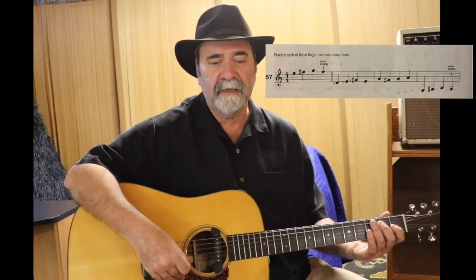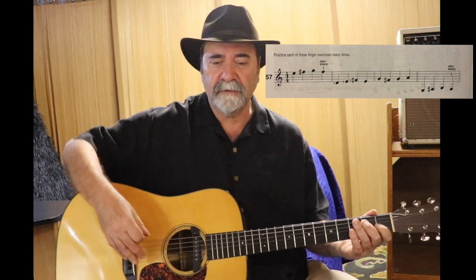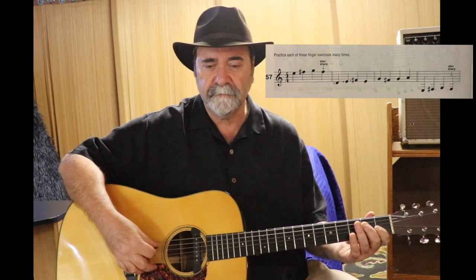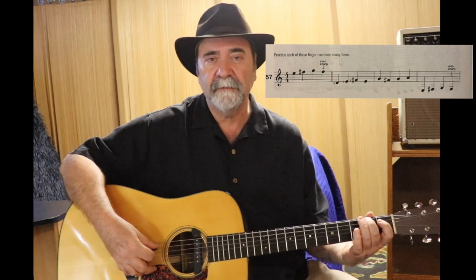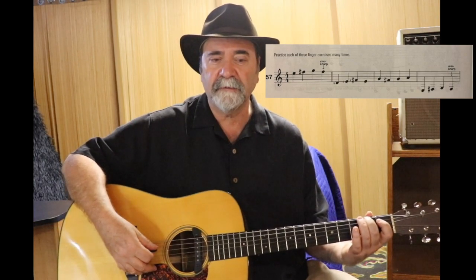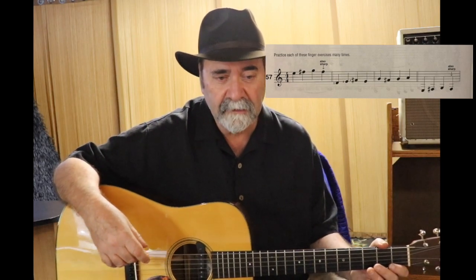Make sure that you play that F sharp with your pinky. The last one in exercise number 57 starts on the open E string, goes to the second fret F sharp, G, and then also F sharp. Because of the rule, if a note is sharped in a measure, it stays sharp. You can read about that underneath the paragraph where it says F sharp.